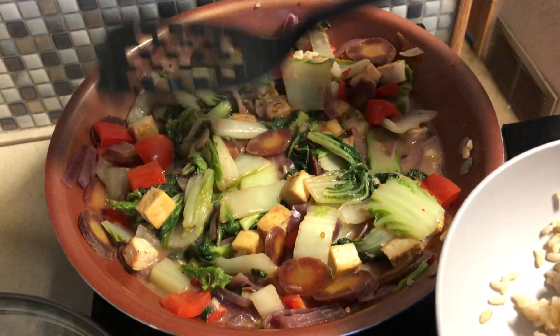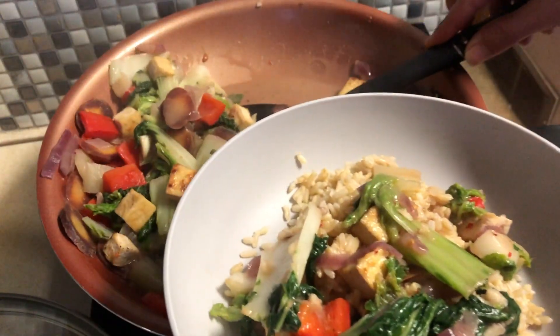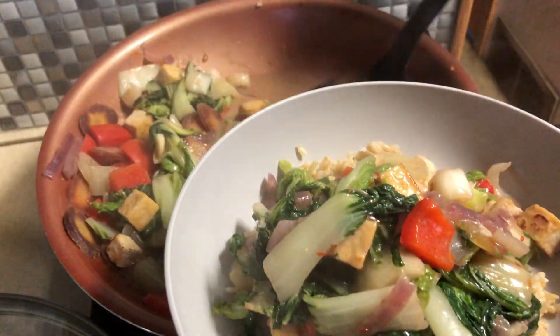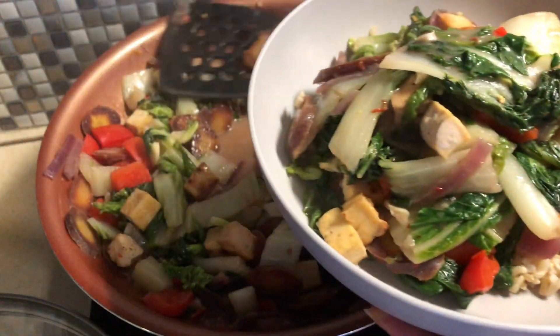We've got some brown rice. Time to eat. I'm about to put some of this on — I don't even know how you say this. Gomashio? Anyway, it's toasted sesame seeds with some nori and a little bit of sea salt. It's really good on basically any Asian dish. So I'll put that all over the top.